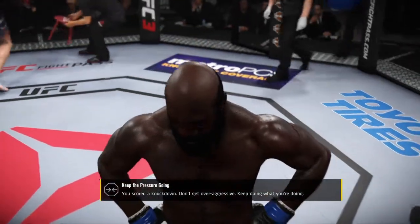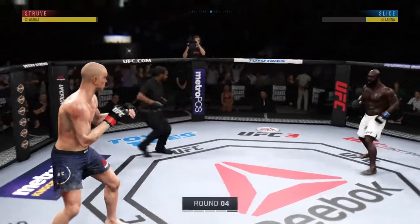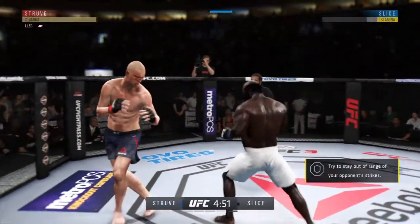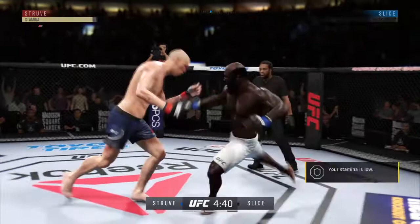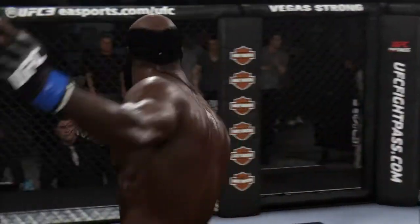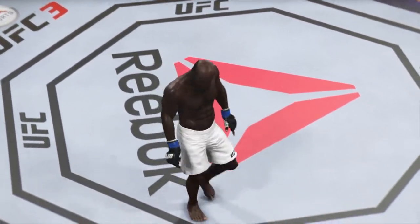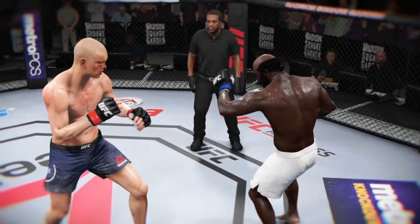Let's take a look at some of the action here — incredible highlights in that round. Starting off this round, he might still be hurt. He's going to want to look to be defensive, move, avoid getting hit, and try to recover. And that's going to do it — that's it, the fight's over. He threw that powerful leg kick all night long, and finally his opponent could take no more. TKO victory via leg kicks.